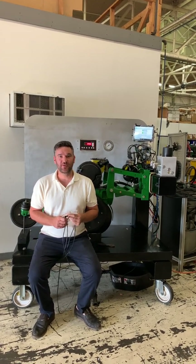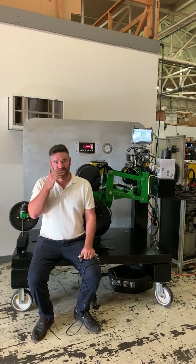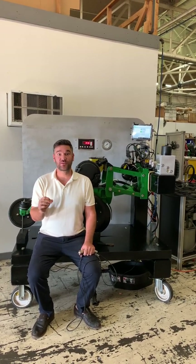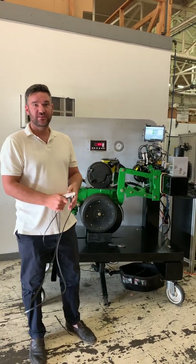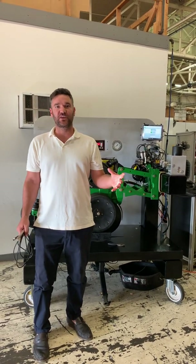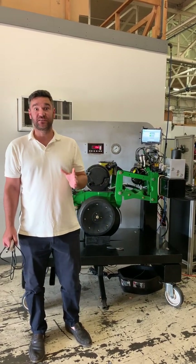Hey, this is Joe from Dawn Equipment. It's been a while since I've made one of these videos, but today I have something really exciting. We're not going to talk about our other automatic control system products for the planter — what we have today is a totally new design which solves one of the biggest questions about automatic hydraulic down pressure on the corn planter.